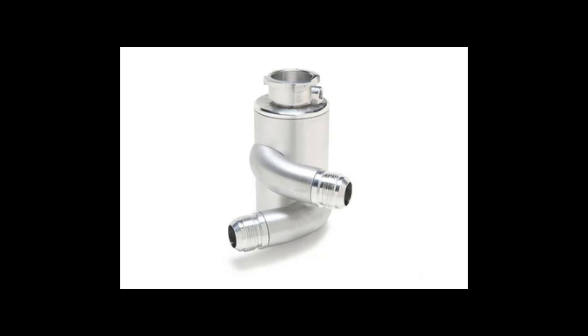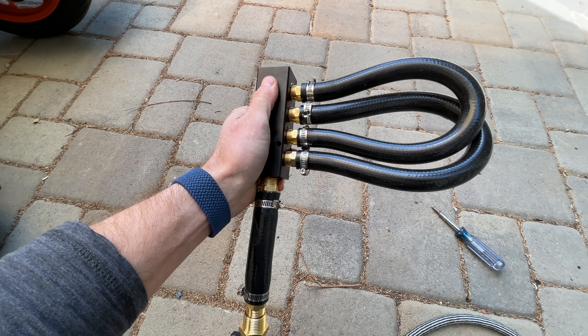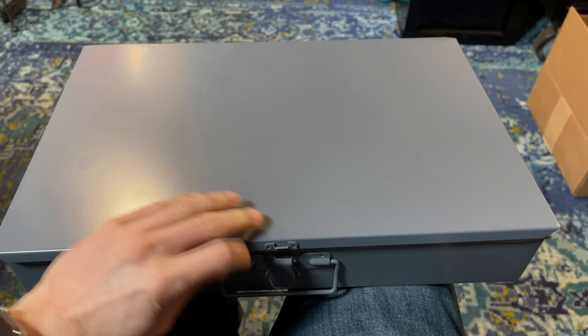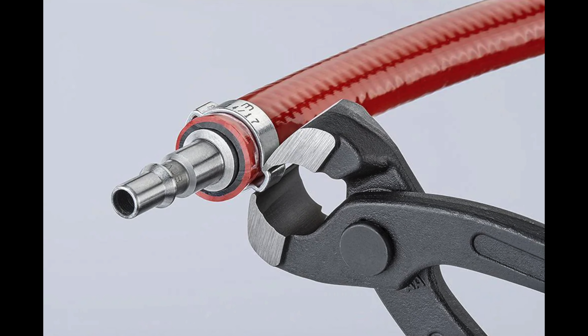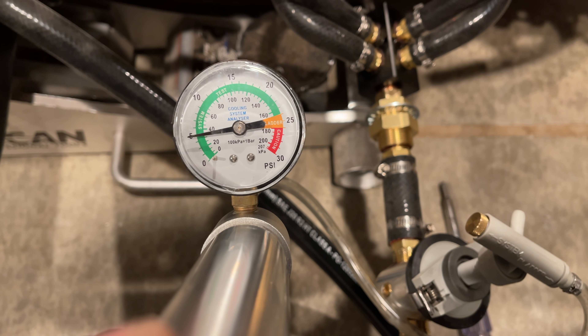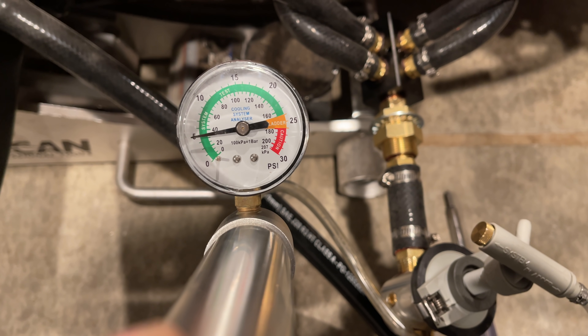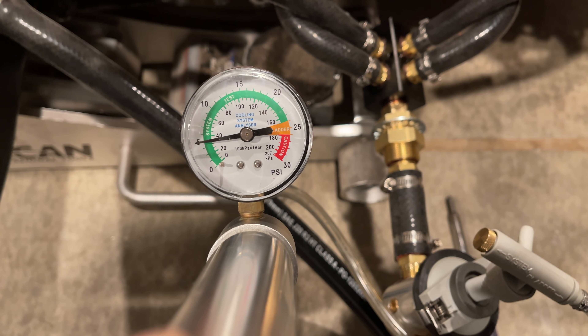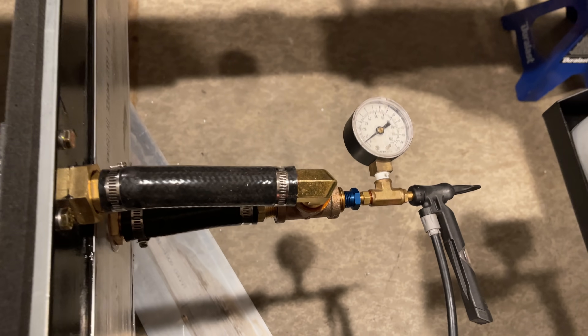I'll also need to get some sort of swirly pot to de-aerate the coolant. With the system all together, I pressure tested it for leaks using a radiator pressure tester, but it was leaking slowly — I think because this isn't designed for leak-down tests, just for maximum pressure tests. So I grabbed some random NPT fittings and a Schrader valve, and made my own leak-down tester.